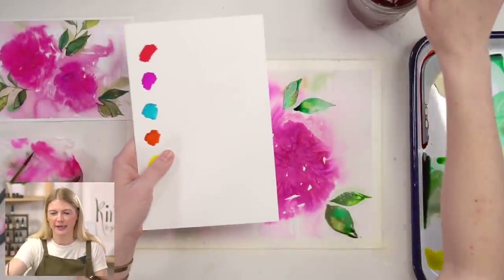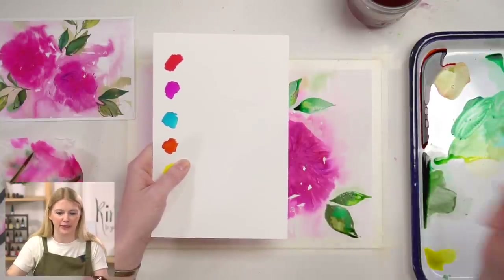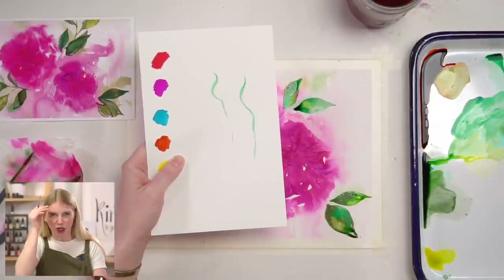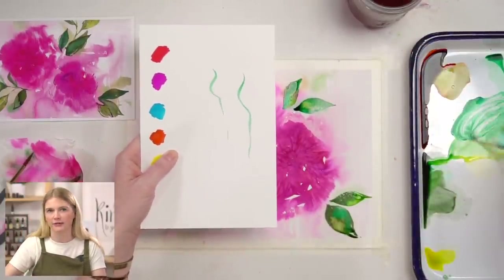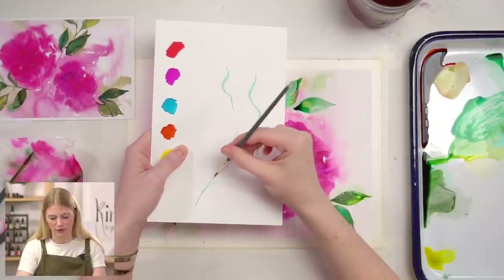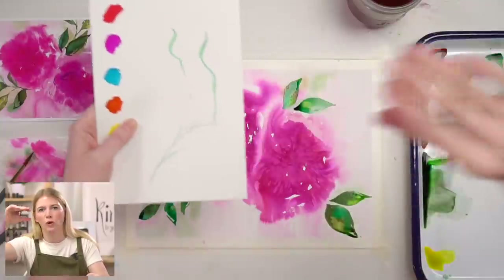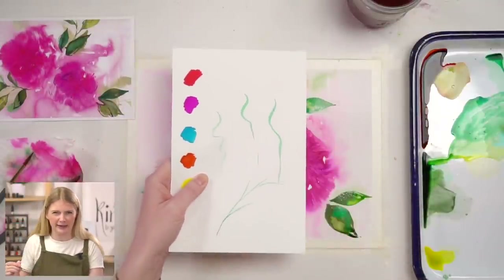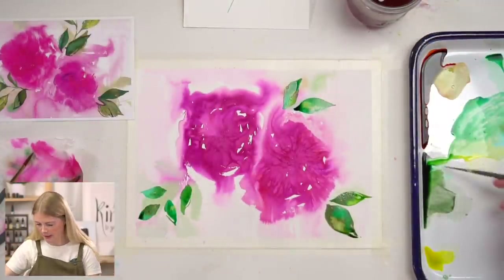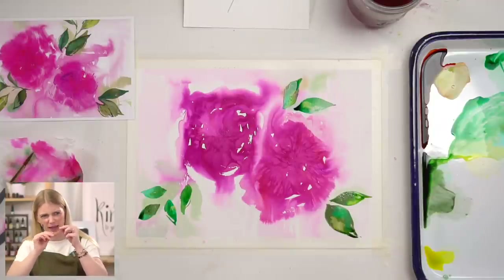I'm not putting my stem in yet, but if you need to so you know where your leaves are coming from, go ahead. One thing I want to call attention to: when people put in stems, I think we know stems are curved, but we tend to make them too kinked. I want you to think of stems curving more gradually — still a curve, but over the whole length instead of a sharp kink. We're going for a stem, not a vine.